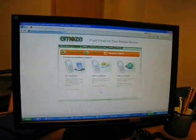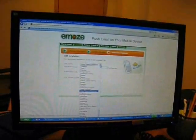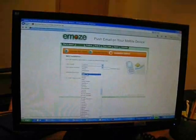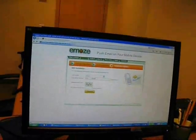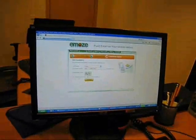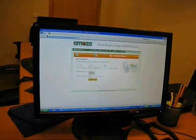How would I like to install it? Let's use an SMS. You choose your country and you put in your cellular number. There's a code that I have to put in. Let's put it in and submit.